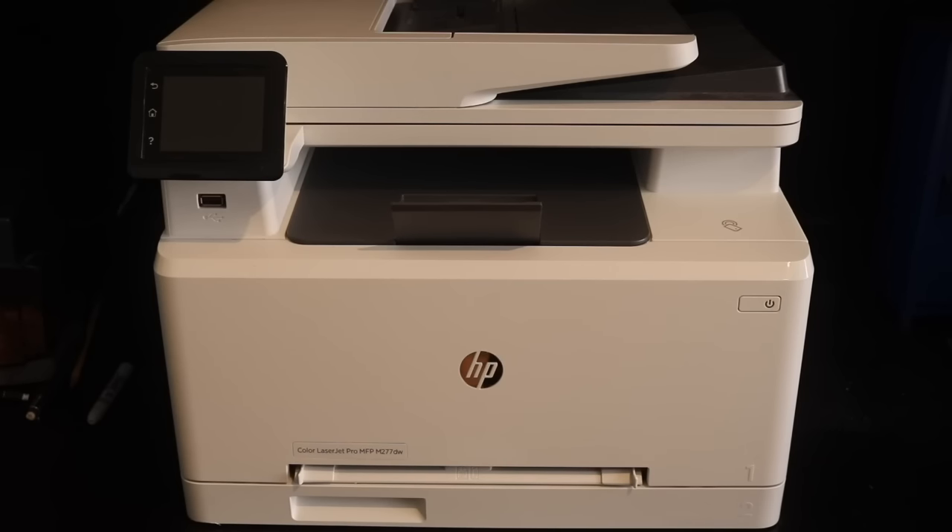But basically, now I'm getting into the review, so let's put that behind us and continue. So here we have the HP MFP M277DW, and that is a pretty long name. In all my inkjet printer reviews, I always said you can scratch that laser printer off the list — you don't need a laser printer, these inkjet printers are fine. Well, I switched to a laser printer. Let me give you the background of why.